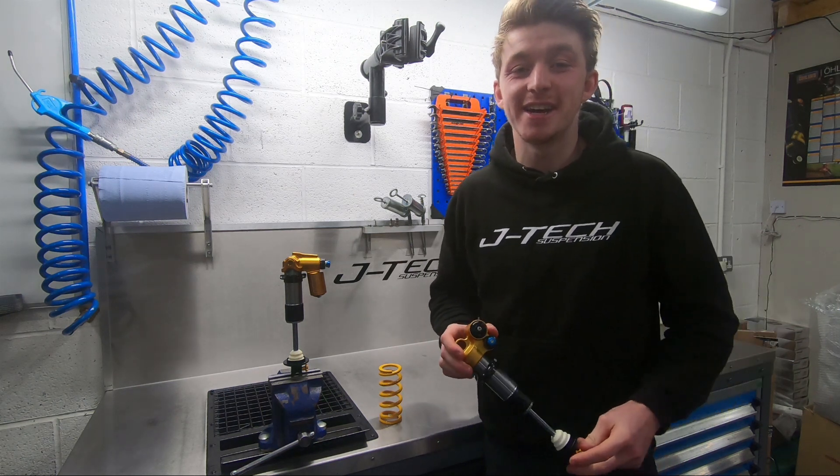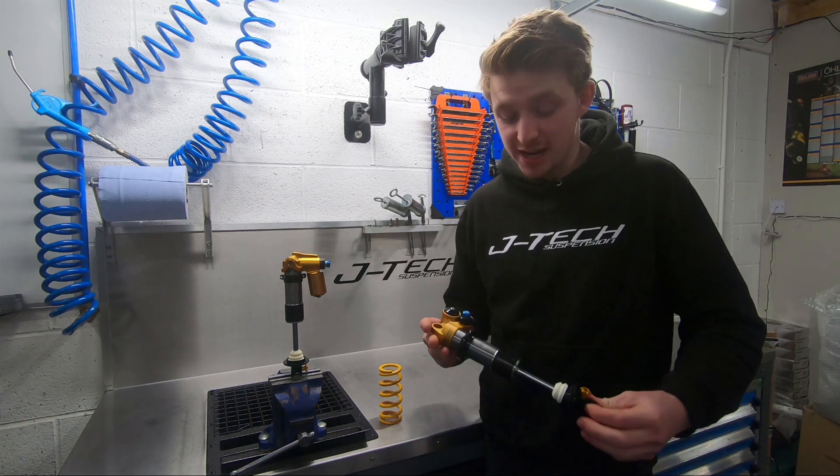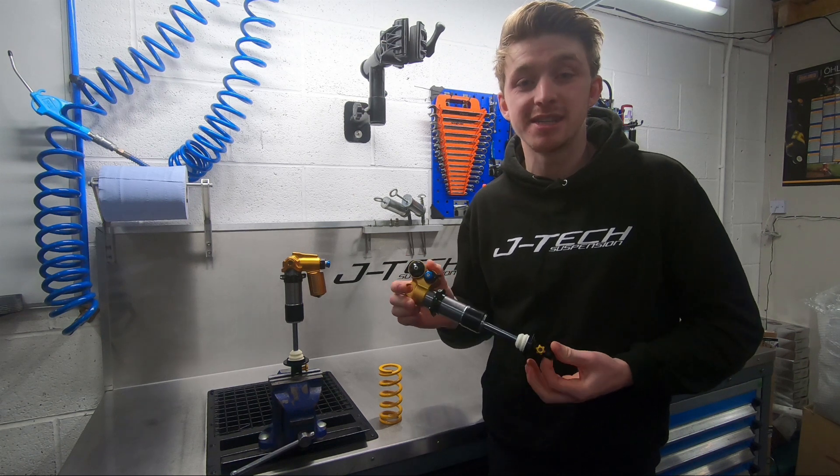Hi everyone, Matt from JTX Suspension here and welcome to Workshop Talks. Today we're going to be talking about the Ohlins TTX22 rear shock.